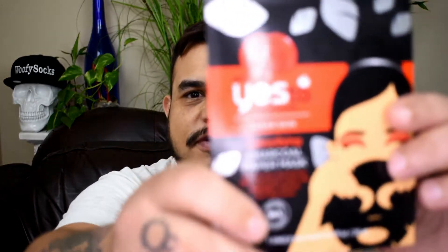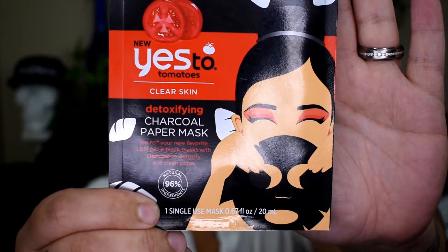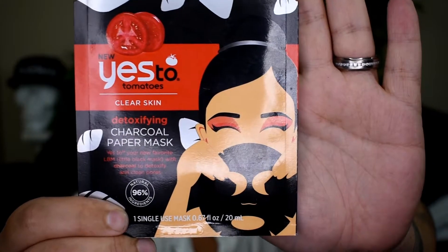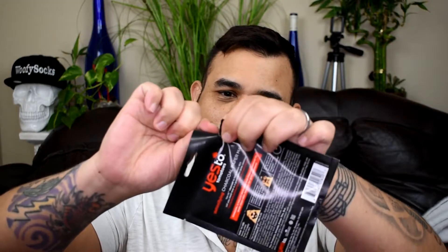I honestly have the best parents. I want to give you guys a little time to go ahead and get your face masks before we start — go ahead, you can pause the video here, I'm not gonna go anywhere. I'll wait. We're going to be working with a paper mask today. Since we already started with a charcoal face wipe, why not finish it off with a detoxifying charcoal paper mask, and this is by Yes To Tomatoes — Yes To Charcoal — to help detox skin.